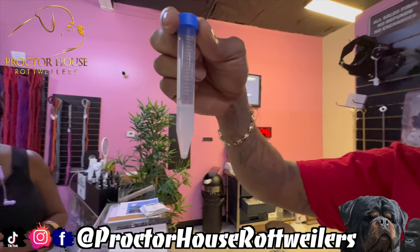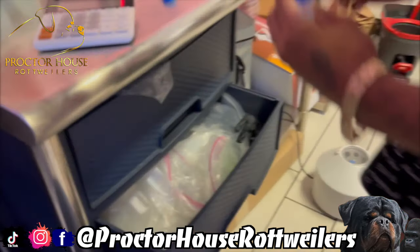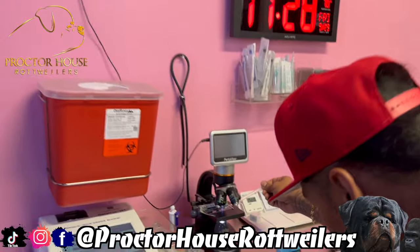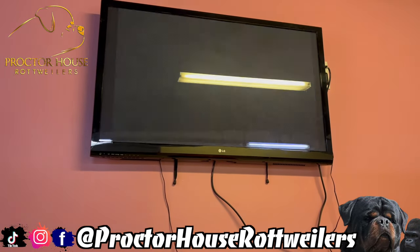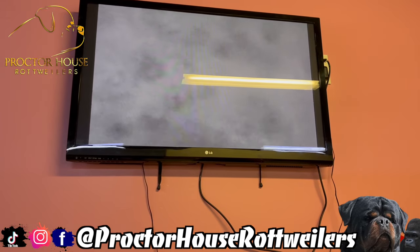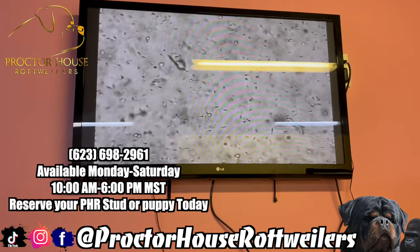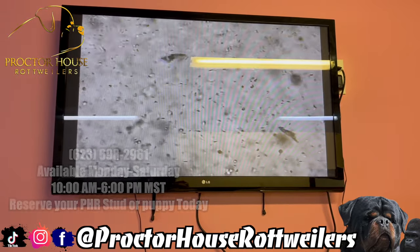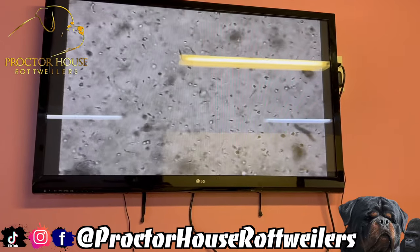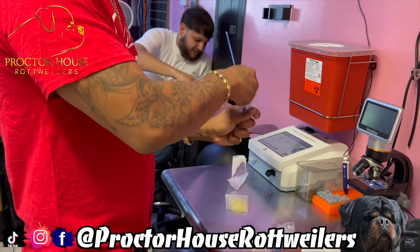Now that we got the semen spun down, you can see at the very bottom of the centrifuge tube is the pellet of semen — look at that right there. We're going to put the semen under the microscope one more time since we got it more concentrated. And as you guys can see, that semen is moving a whole lot more, and it's warmed up as well. The semen is good and ready to go.